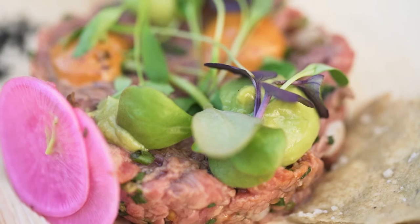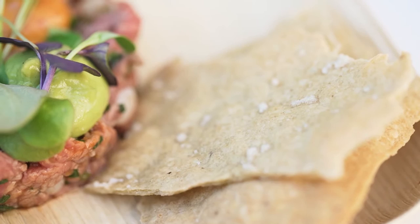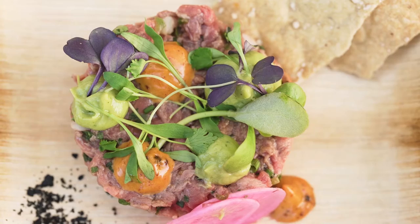I'm also adding spicy pickled daikon radish, cilantro and coriander blossoms, avocado puree, and masa crackers. So you have the texture of the crunchy masa crackers with the soft meat, and the cracked hominy has a little bite along with the crunchiness from the daikon as well.